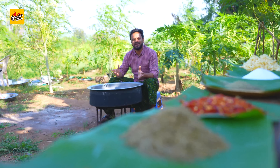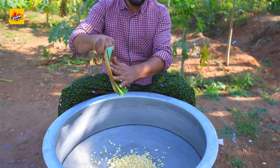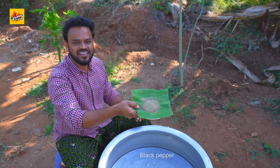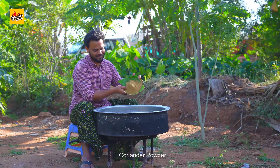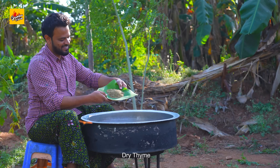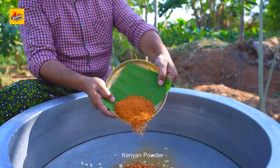Let's prepare the marination masala. Chopped garlic, salt, crushed black pepper, coriander powder, dry thyme, red chilli flakes, cayenne powder, chicken powder.